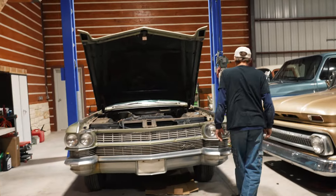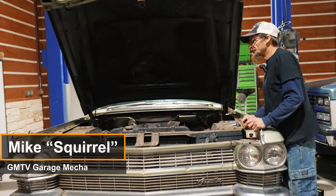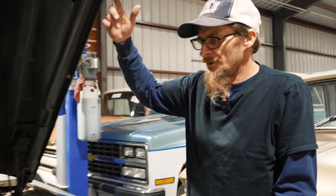So we got a 63 DeVille that hadn't been started in 40, 50 years. All the spark plugs were missing out of it, and it didn't have any spark plug wires. I got those all replaced.